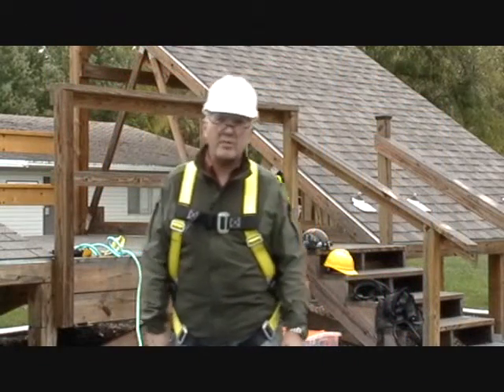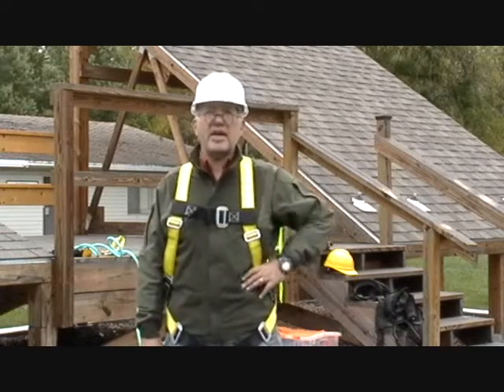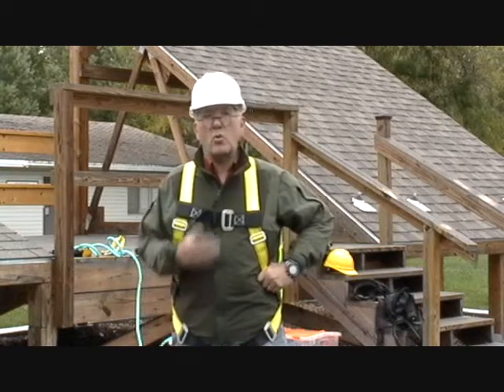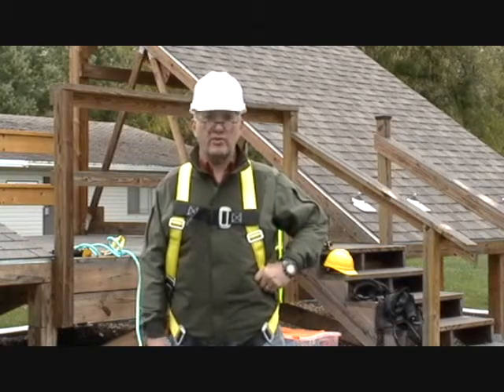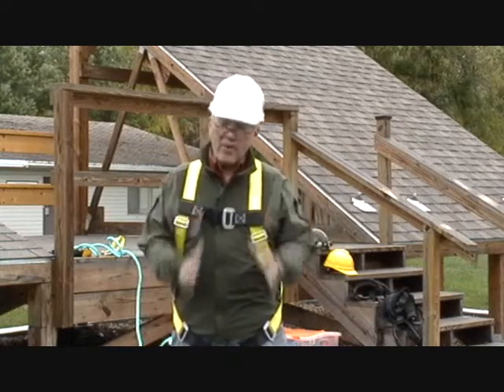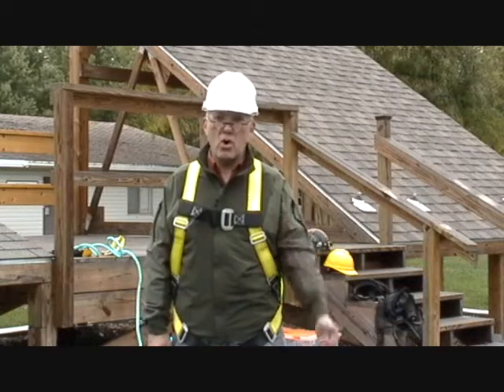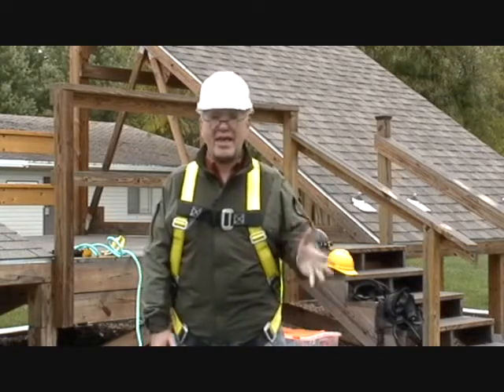Hi, Tim Wilhelm here from Kankakee Community College in Kankakee, Illinois. Today we're going to talk about working at height for solar photovoltaic technicians. The primary focus of this instructional video is to talk about ropes, knots, and anchoring.